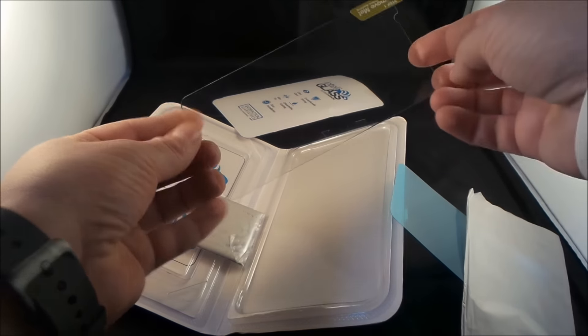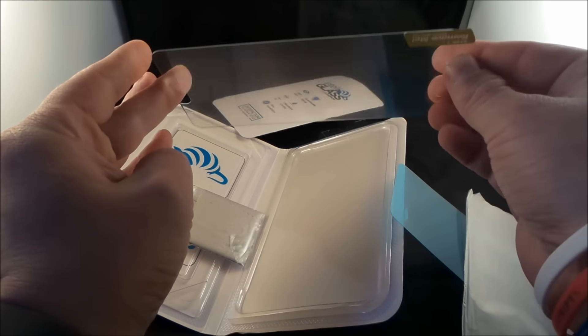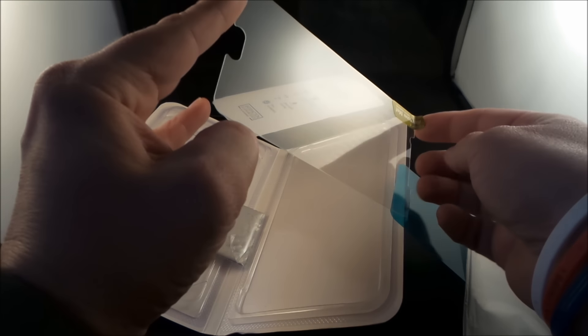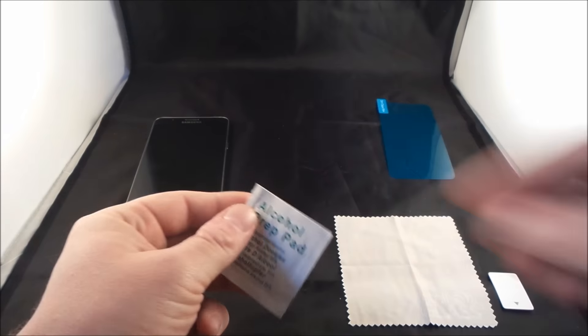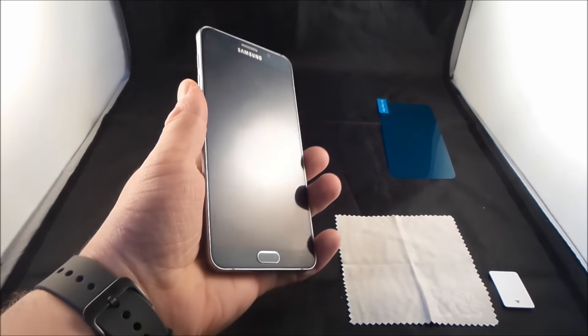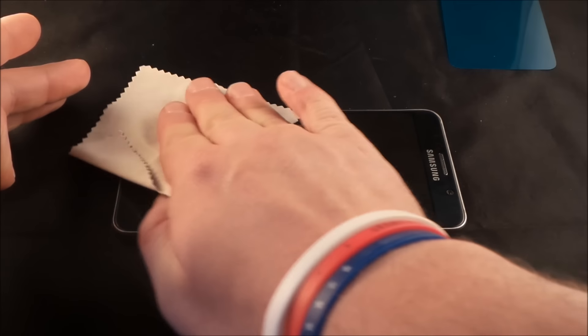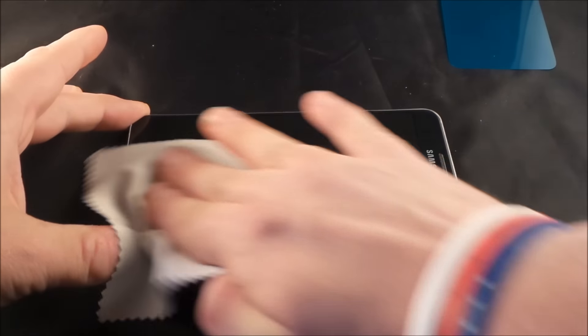And then this right here — this feels pretty premium. Definitely the glass, it is very, very thin. I am actually extremely excited to place this on the phone. So let's get cracking. Step one is the alcohol wipe — let's wipe everything off, all the dirt, dust, all that. You can kind of tell there are a few smudges on here. Definitely not perfect, but let's get this cleaned up. So we've wiped it off with the alcohol prep wipe, and now we're using the microfiber wipe to get the rest of everything off.